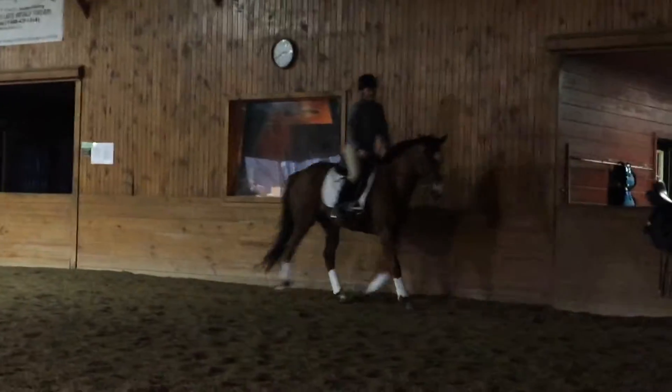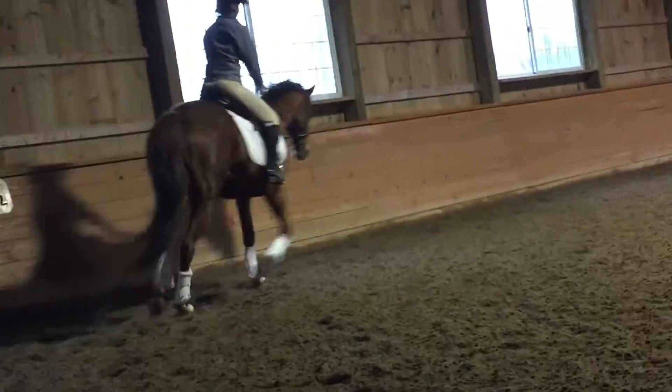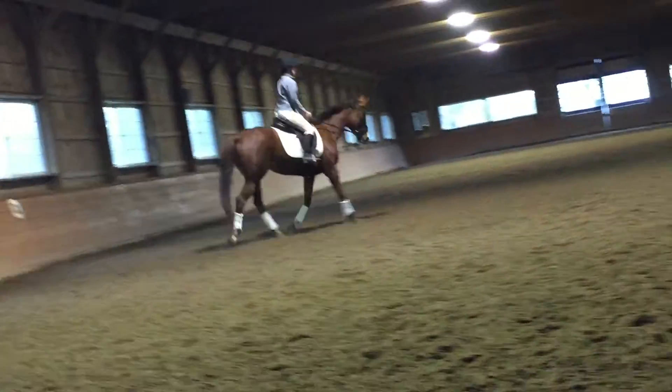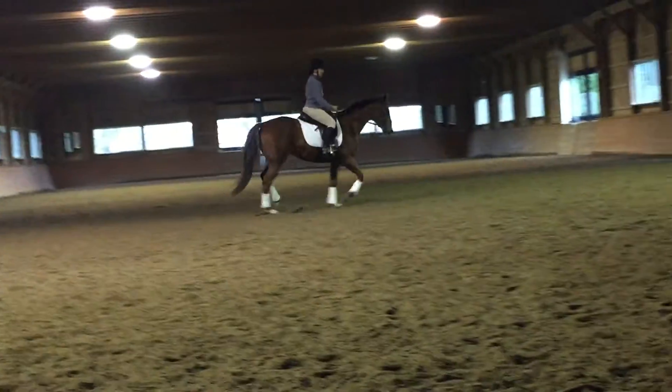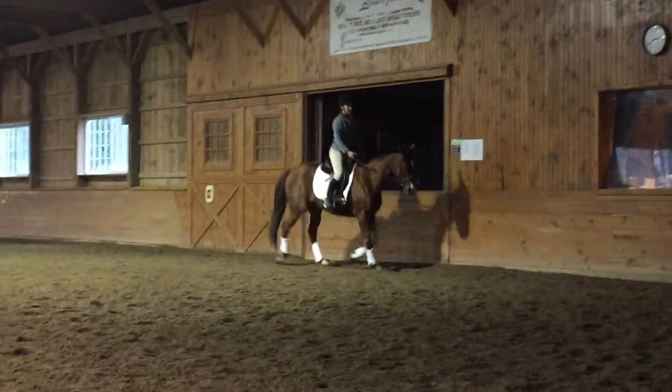Sometimes just kind of doing a little treadmilling in the beginning — just let her loosen up, kind of bending. Not necessarily starting and being like 'right now, that's it.' Super, just get that nice stretchy feel so that she has that nice out and down.